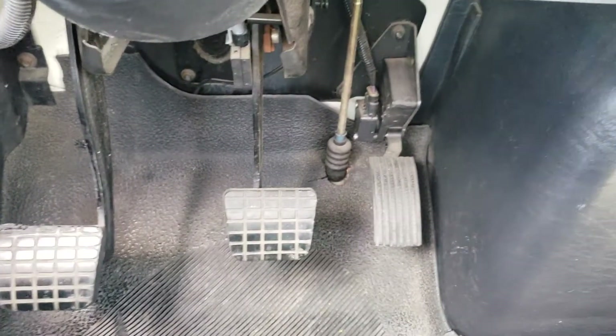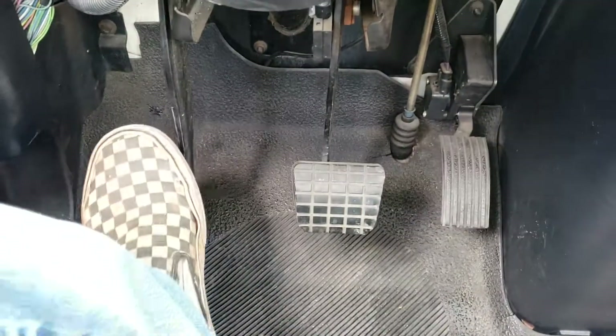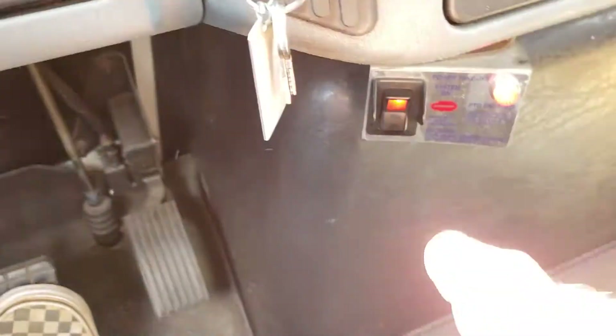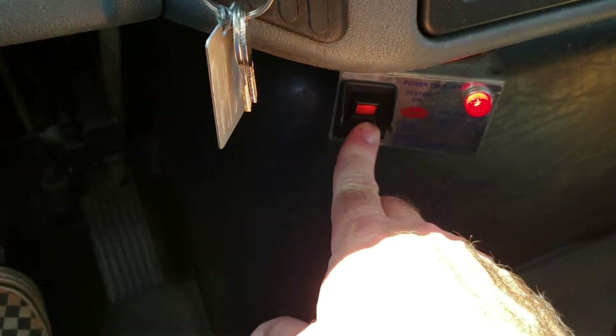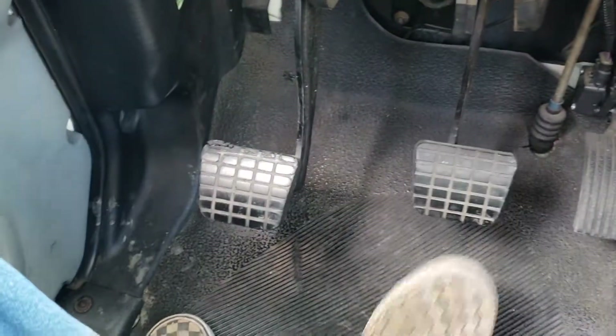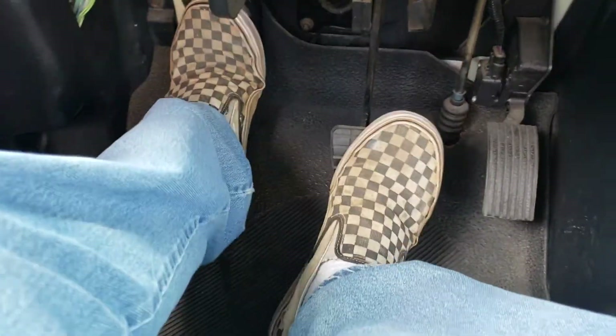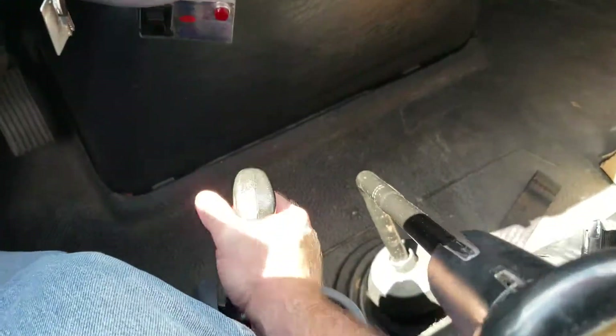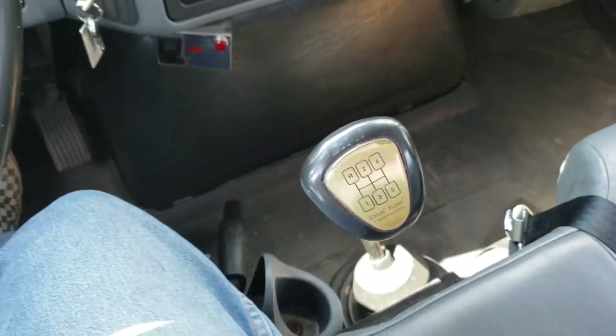When you're ready to shift it back out of gear, push the clutch in, put on the brake, and turn it to the down position. Release the clutch, and you are ready to shift it into gear to move it. Release your parking brake and you're ready to move the truck.